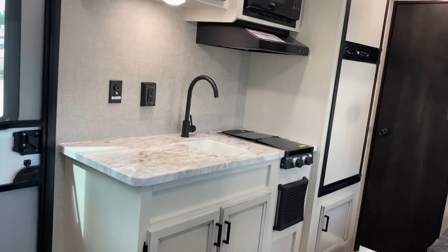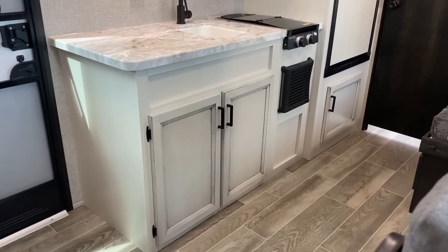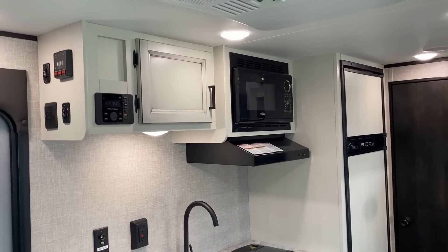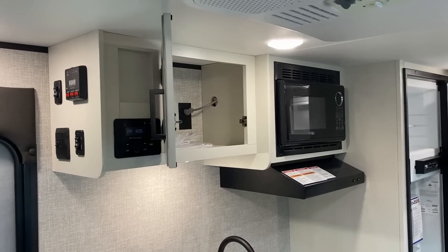Let me give you a look at the kitchen. The farmhouse decor is now standard — I hope you like it. If not, I respect it; I know it's not for everybody. Some people don't like the little distressing; they think it makes the accents look a little dirty. I like the look personally. There's plenty of storage here to show off.